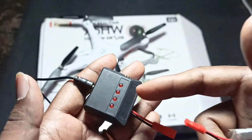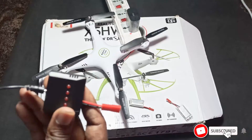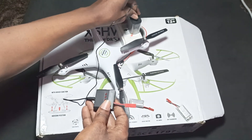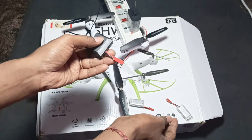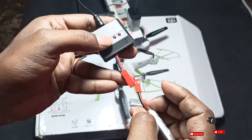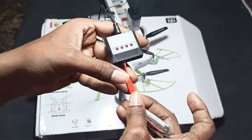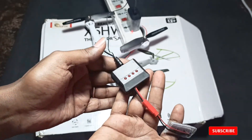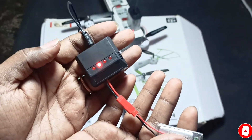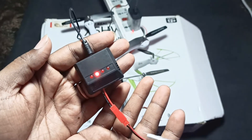Now I'll connect the charger to show you it's working. I'm connecting it to a normal mobile phone USB charger, then connecting one of the batteries to the charger. You can see positive is red and negative is black. I switch it on — you can see the light, which means it is charging. The charger is ready.